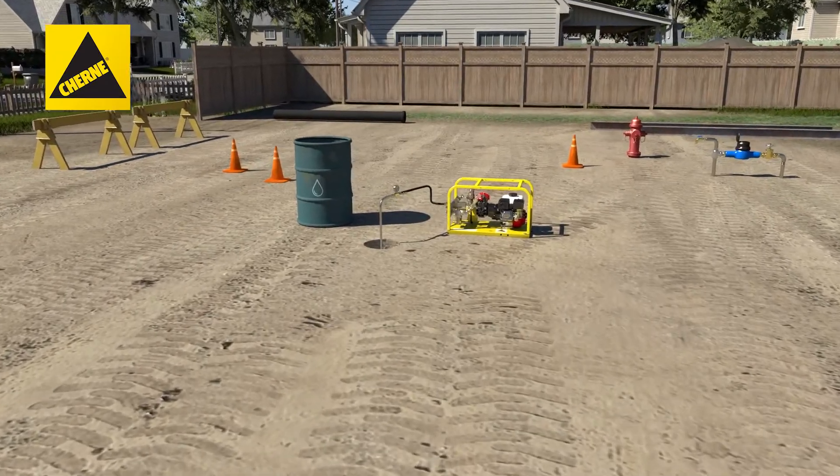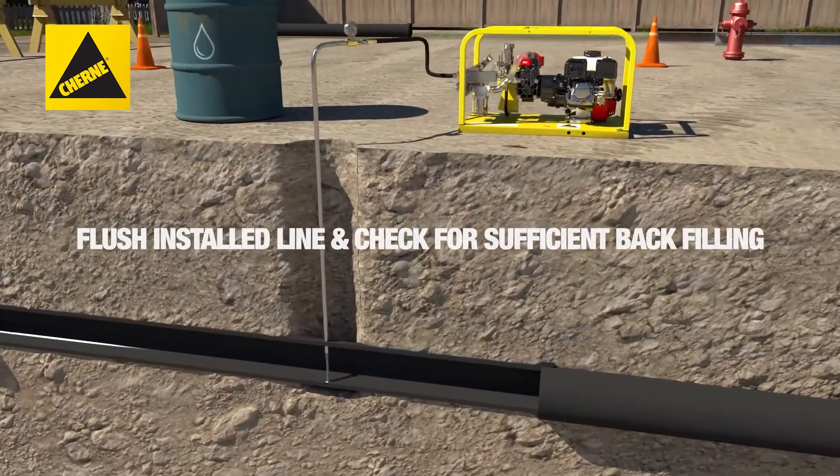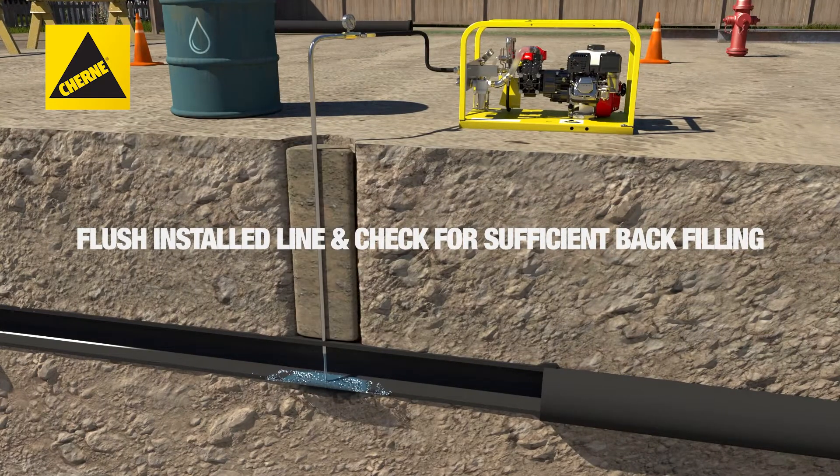Before you begin, make sure the installed line has been adequately flushed and sufficient back filling has taken place to prevent pipe movement.